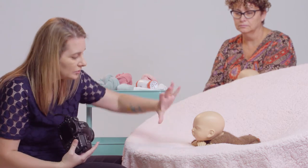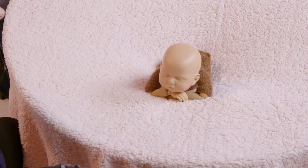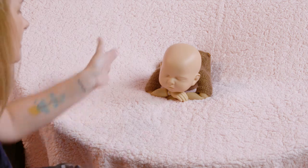Don't shoot up the baby's nose, so you want to go just higher. It's also really good to take a side angle and get the cute little legs.